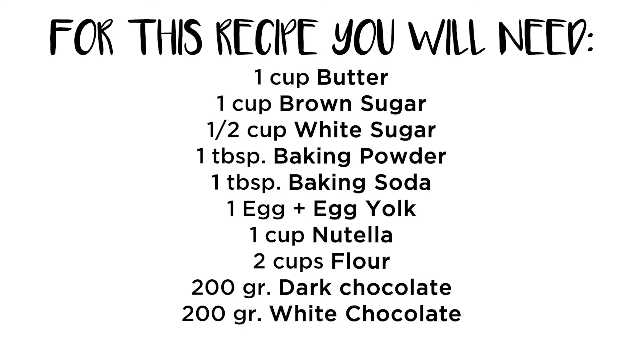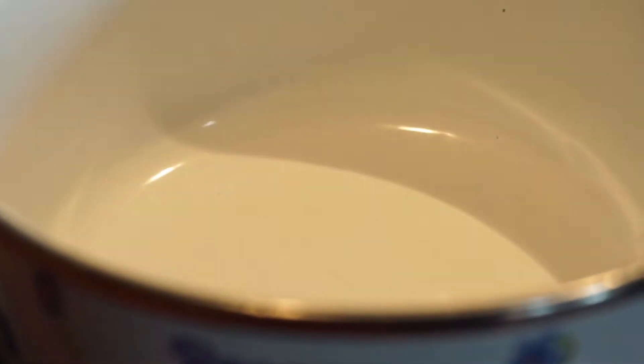Let's start with the ingredients. We will be needing butter, brown sugar, white sugar, baking powder, baking soda, egg and egg yolk, Nutella, flour, dark chocolate, and white chocolate. So let's get started — we'll be warming up our butter.